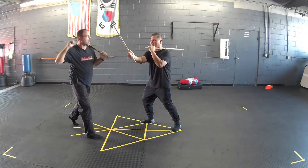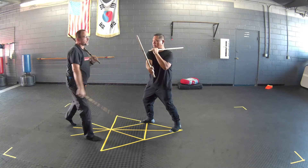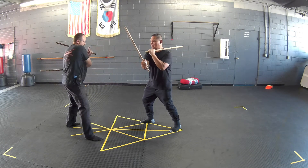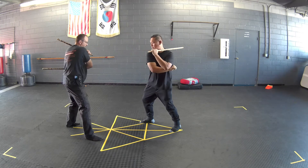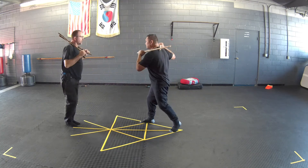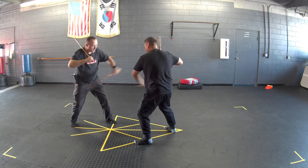Go ahead and step forward in a fighting stance and hold your stick out like this. Give me an angle one with this one. If I hit and retract, that's a broken strike. If I go all the way through, that's a fluid strike. So the first strike is fluid, then go ahead and chamber and get me on the backhand side — fluid. So I'm going to go one, two, step back, step forward, one, two.